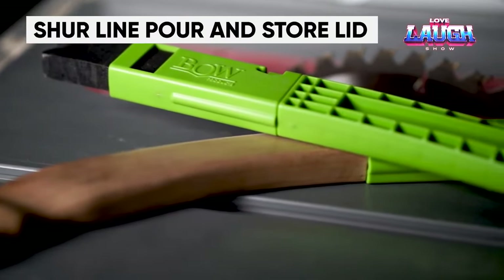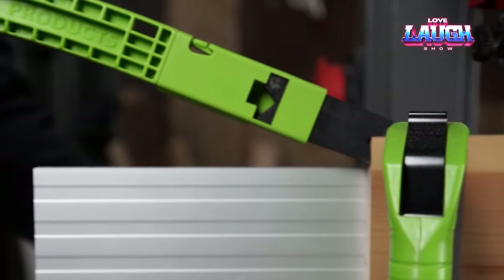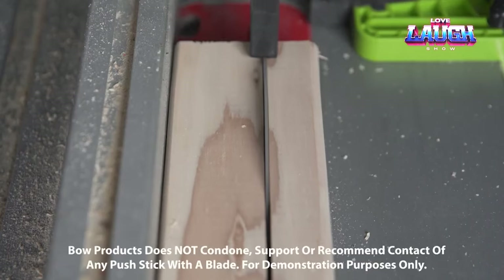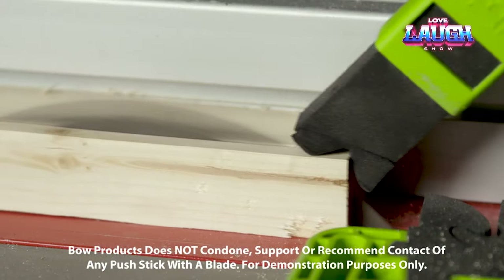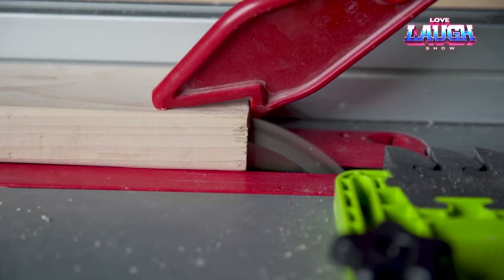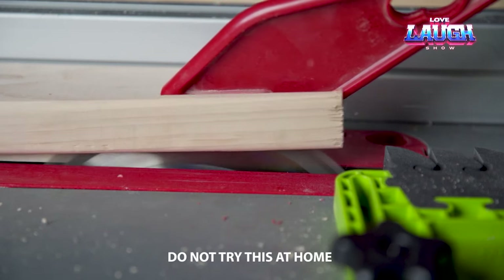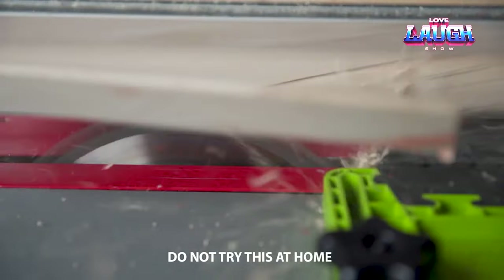The Bow Push Pro Pusher is the final tool in this sequence. It enhances safety when working with a circular saw. The replaceable tips, made of rigid Evo foam, are strong enough to hold the workpiece. However, when they come into contact with the saw blade, they cut through easily without causing damage or splintering. Additionally, the Bow Push Pro absorbs vibrations, leaves no marks on workpieces, and is non-slip. The PP1 version is priced at $20.